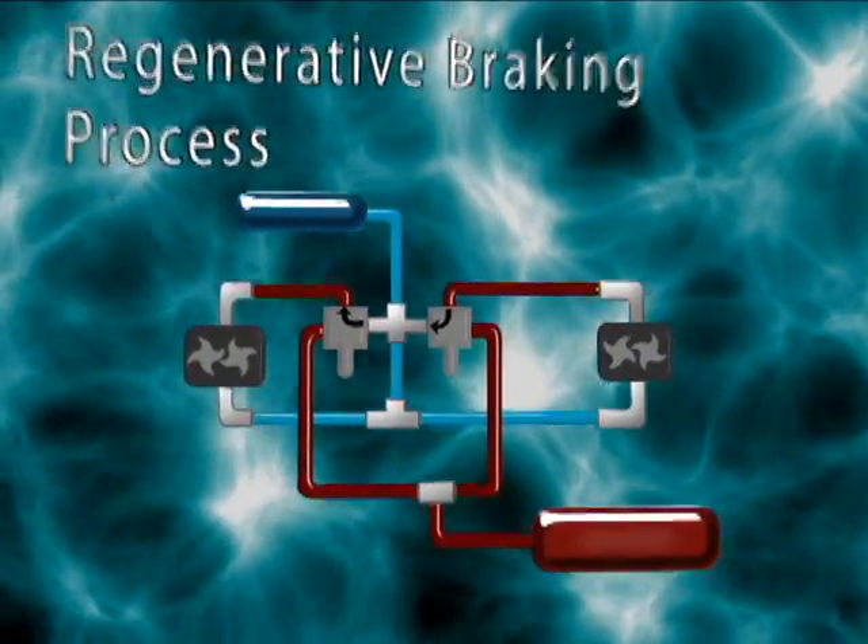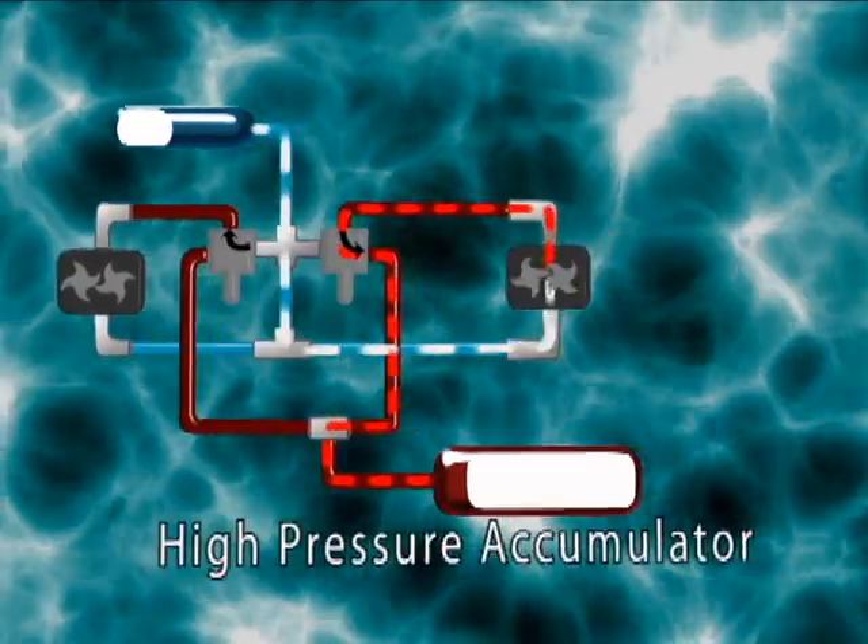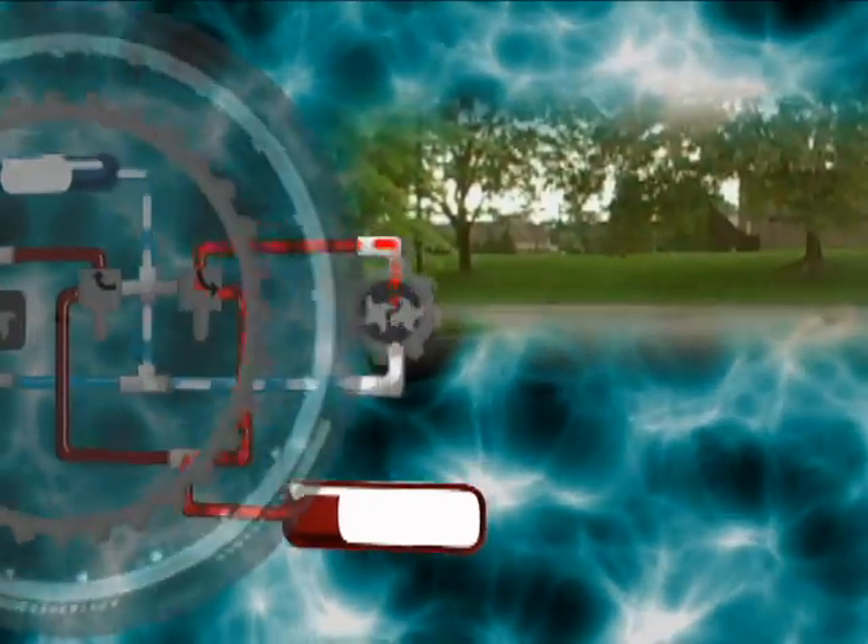When the brake is squeezed, the regenerative pump switches on and transfers and pressurizes fluid from the low pressure reservoir to the high pressure accumulator, using the bike's momentum and slowing down the bike.